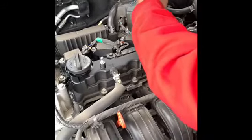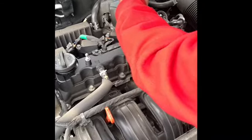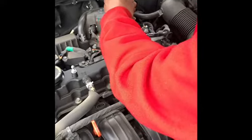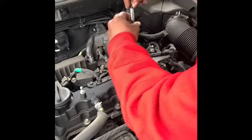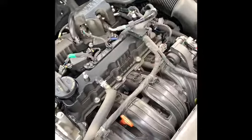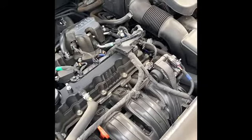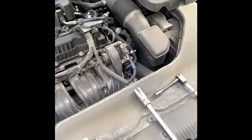I watched a quick video and it said once you get it out and you're replacing it, you want to make sure to put it back in at the same angle that you took it out at, so it can thread properly. Everything ain't as easy as it seems. It's best to get magnetic tools — you heard the man. We'll be right back.